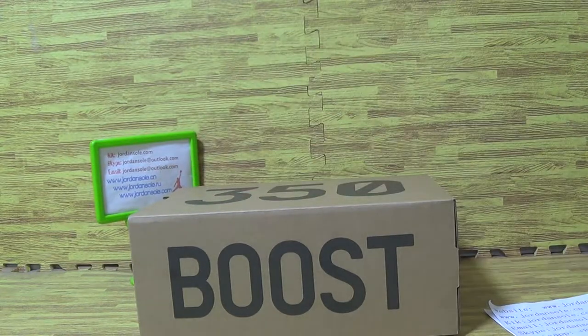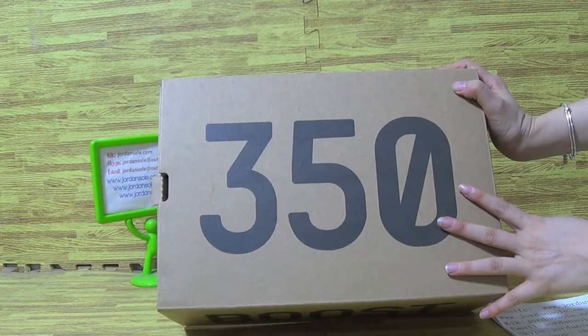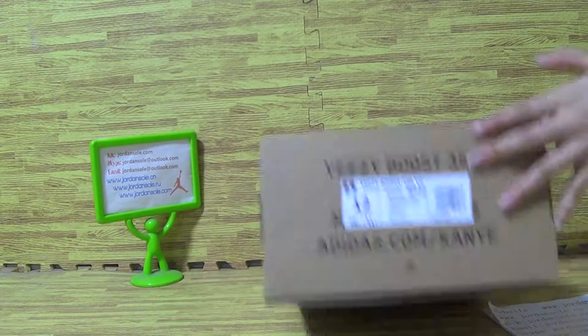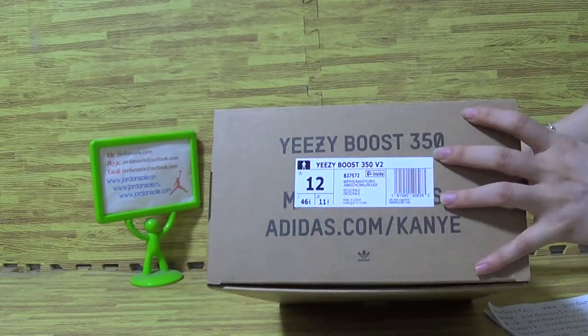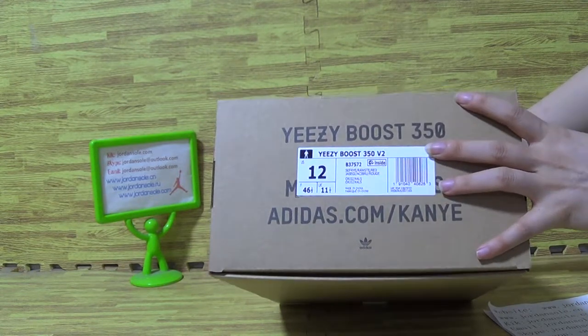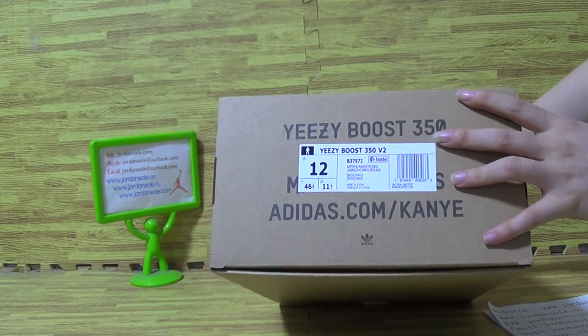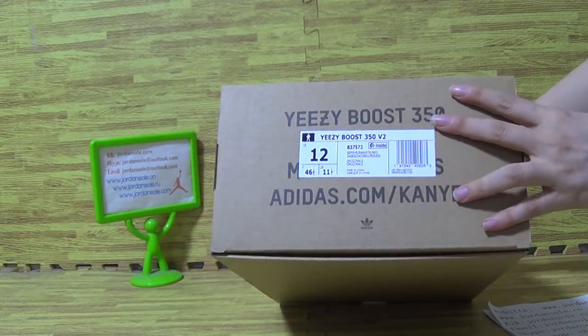Okay, let's come to the precious box — original box with 350 on the box. This size always comes with a tag. It's a size 12, bigger size. And it's a 350 with 2. US size and UK size.